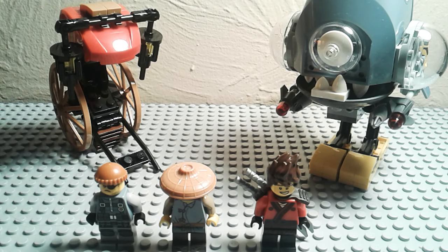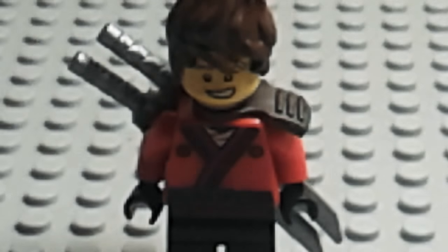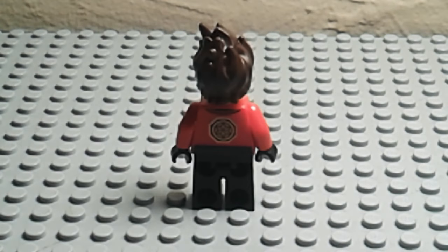So we're going to get right into the characters. This is the first figure — Kai. He has, of course, the spiky hair, some torso printing, and then he's got a shoulder pad thing going on there. He also has some other printing — you can see the Lego Ninjago symbol on his back right there.